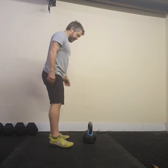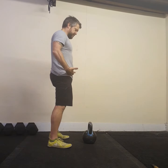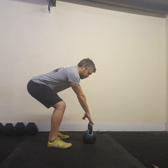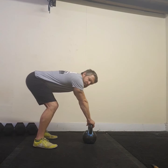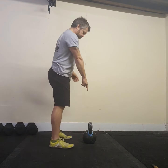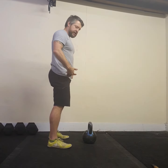I've got my kettlebell here. I'm going to stand back from it — the distance is that I need to be able to hinge back and touch the handle with my fingertips. If I hinge back and I'm too far away, I'll have to overreach, which is no good. The line between the kettlebell and my two feet forms a triangle that is roughly equal distance on all sides. Feet are at hip width.